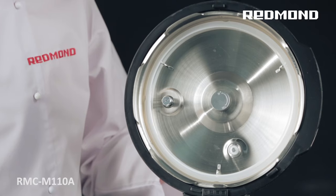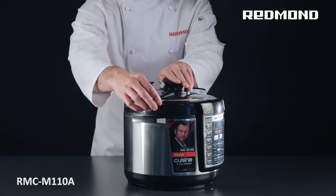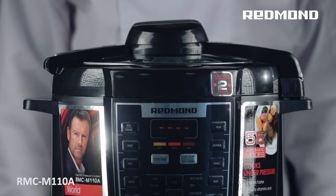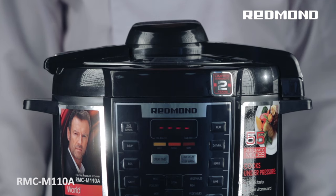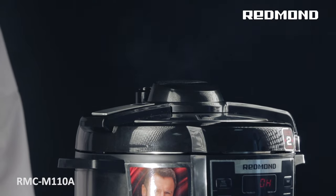Operation is absolutely safe if the safety guidelines are followed. During operation, if the temperature and pressure indicators in the working chamber exceed accepted levels, the appliance will automatically interrupt the cooking process to prevent further heating and will start the pressure release.